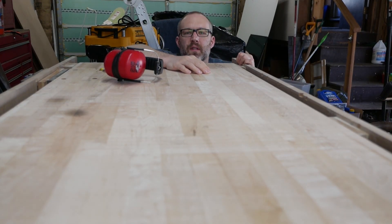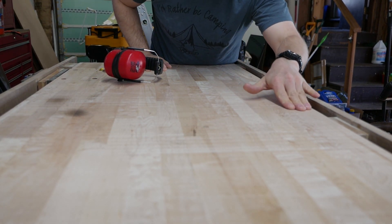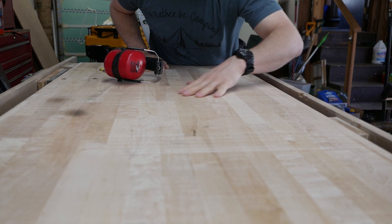It's not perfect, but it is flat. If I had a nicer router bit I wouldn't have all this tearout, but this hard maple is tough.